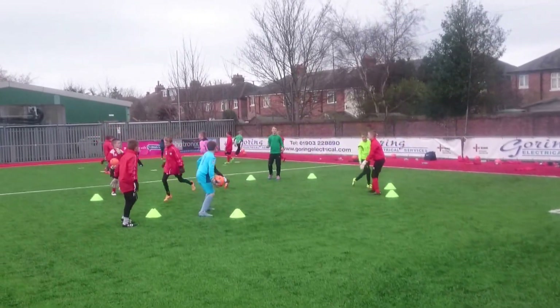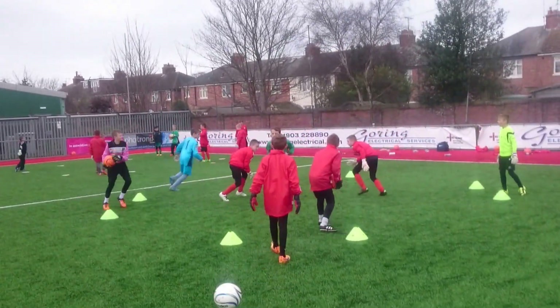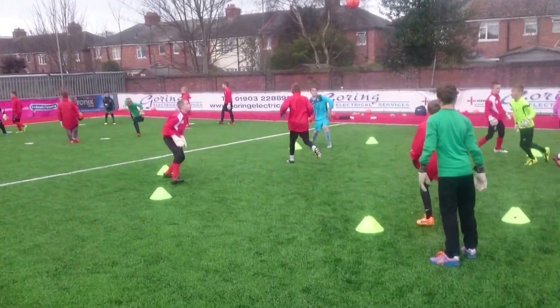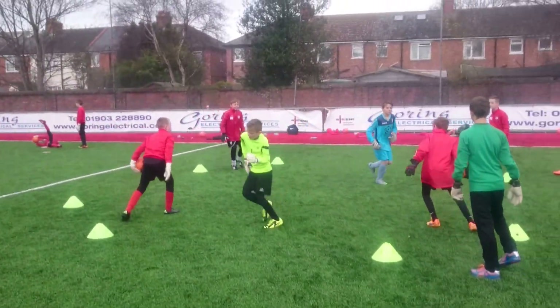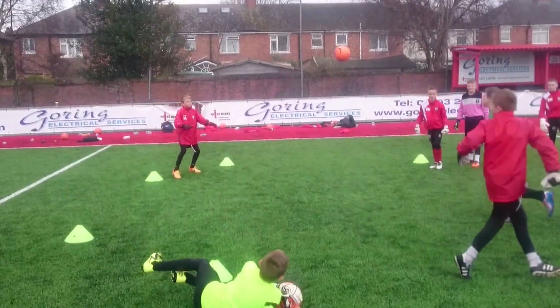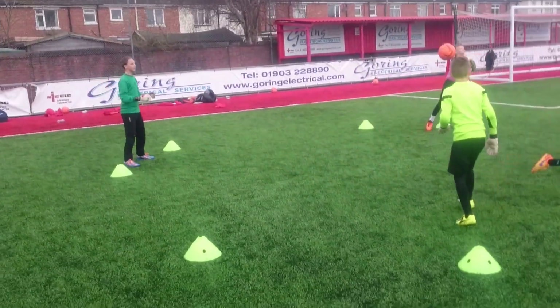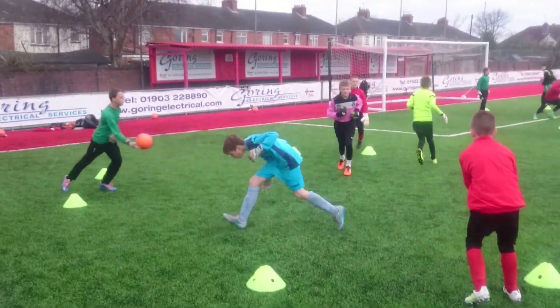Good, Hayden, come on, concentrate on that catch. Come on boys, nice and sharp lads, this looks good. Morgan, make sure you're getting hands under that ball — it's not crocodile catch time. Good, thank you, good.